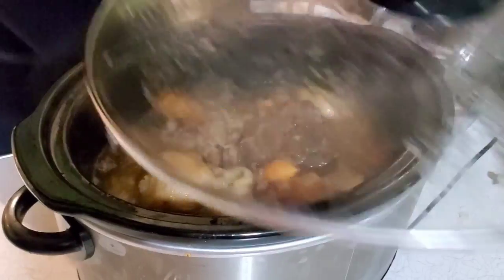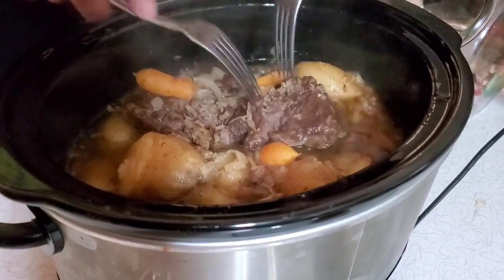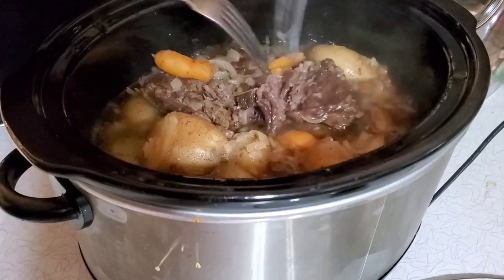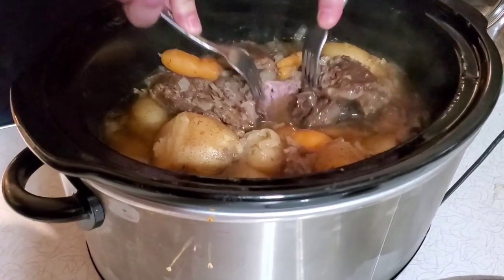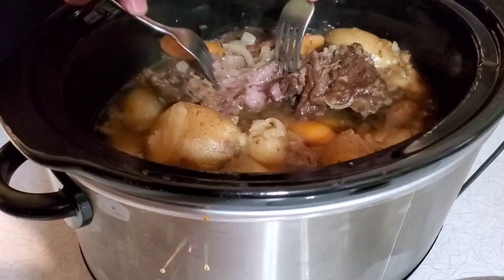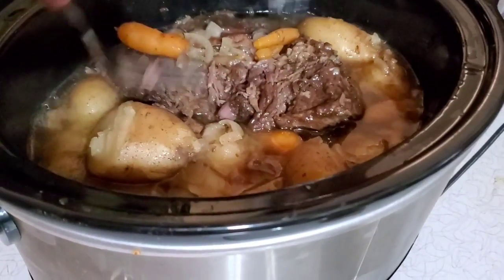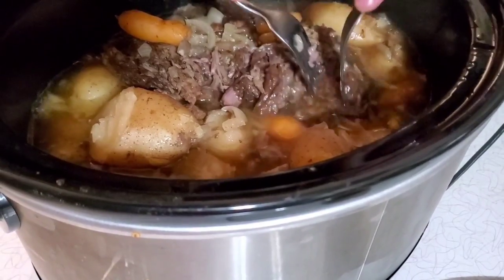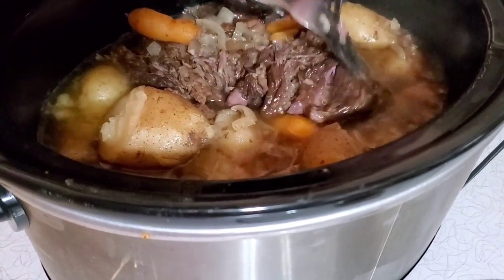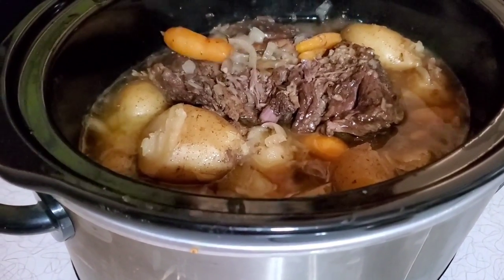We let it cook an extra half hour, so that's why you see it tore apart a little bit here — we're checking to see if it was done or not. It's starting to come apart nice and easy with the forks, like you want. About five hours in I came in and pushed this down into the water a little bit to make sure it's staying nice and tender and getting cooked all the way through.